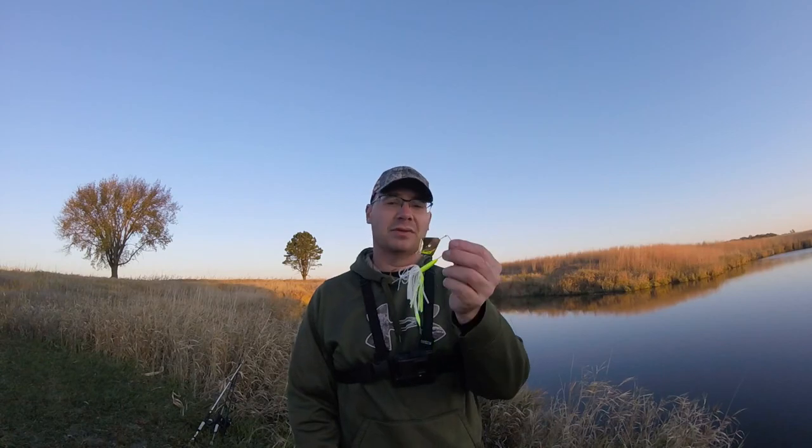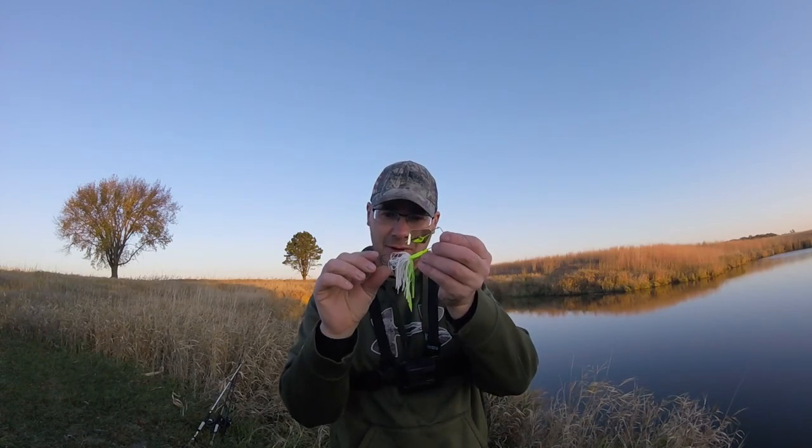Alright, so first let's talk about what a buzzbait is. Some of you probably know what it is already, but if you don't, this is a quick little talk about what it is.